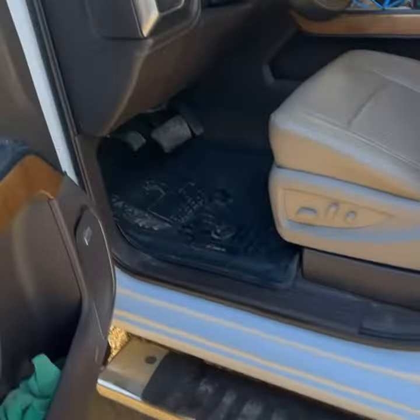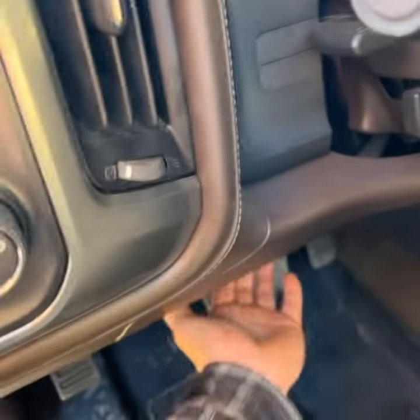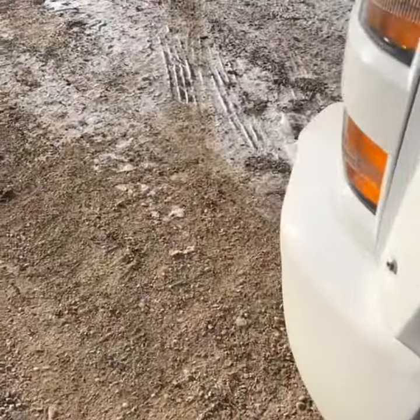Welcome back to Diesel Builds 22. I installed a Banks Danger tuner and a cold air intake on my pickup. I love the performance of it — it is amazing. I was pulling my 30-footer 5th-wheel camper a couple days ago and that thing did amazing. It had no issues at all, lots of power.